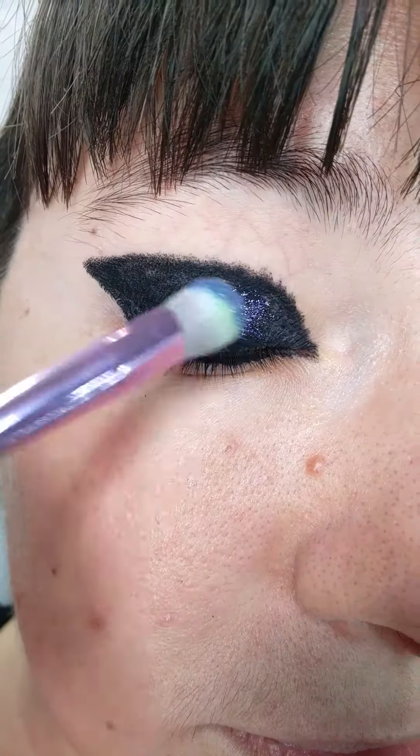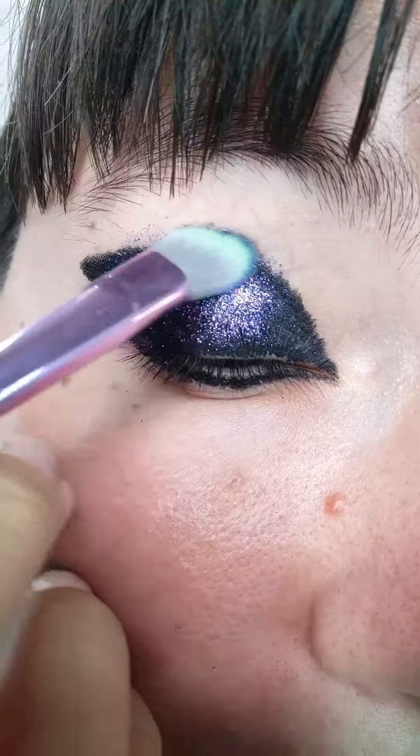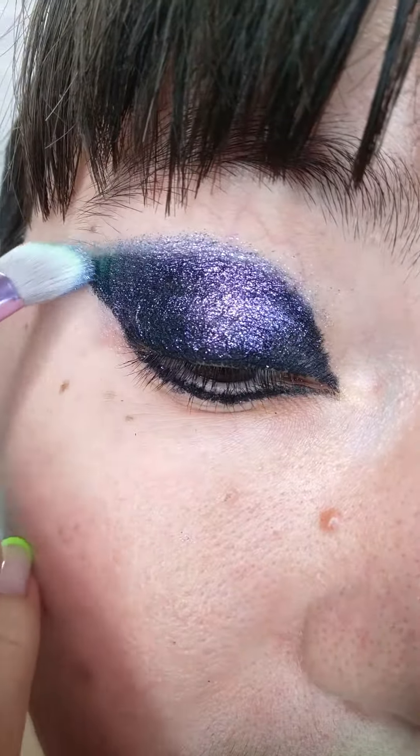Apply it all over the lid — not just on the black base, but also beyond it. Go upwards and go sideways. This way it will create a blend, because the eyeshadow will be lighter where there's no base and darker where the black base is.